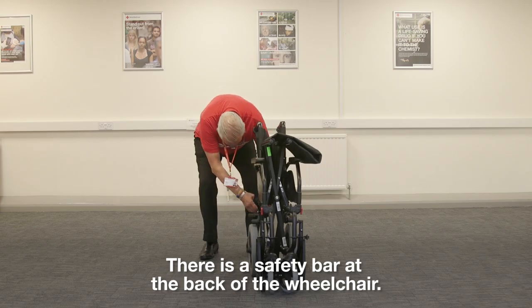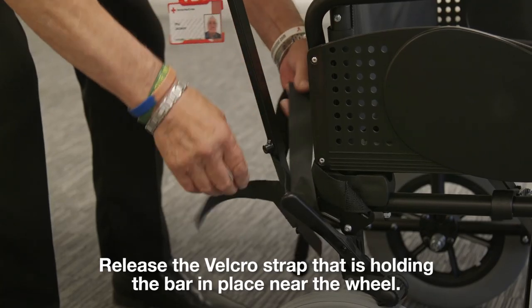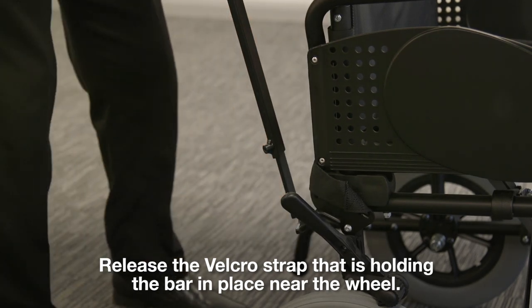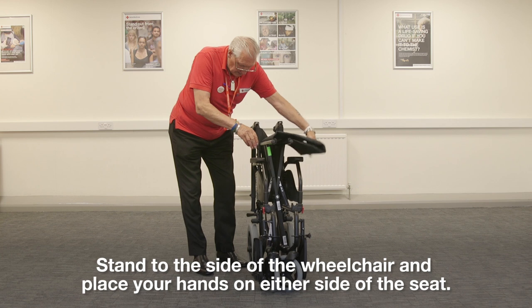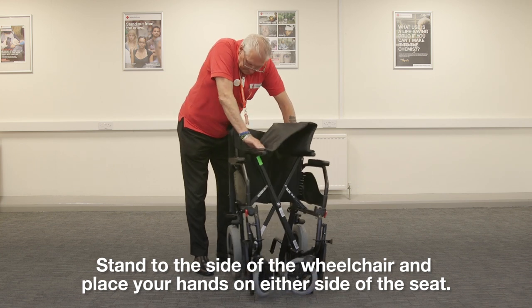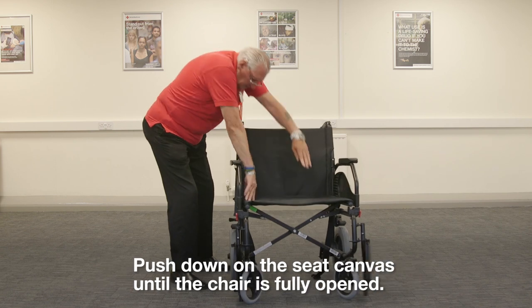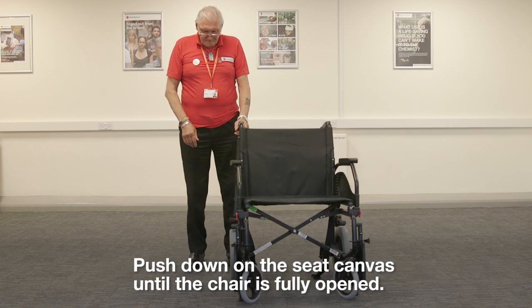Step 1: Opening your wheelchair. There is a safety bar at the back of the wheelchair. Release the velcro strap that is holding the bar in place near the wheel. To open the wheelchair, stand to the side of the chair and place your hands on either side of the seat. Push down on the seat canvas until the chair is fully opened.